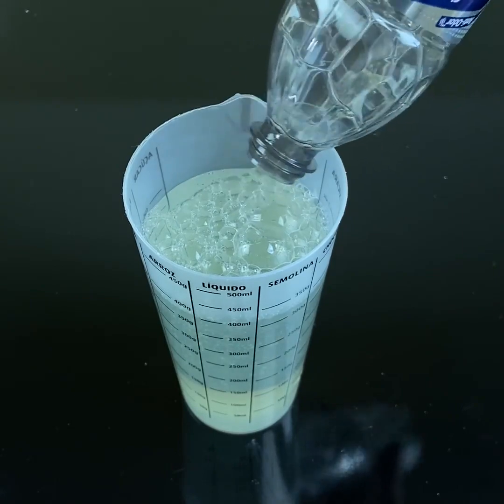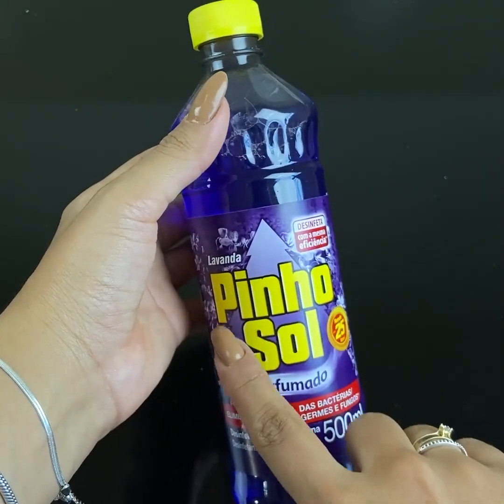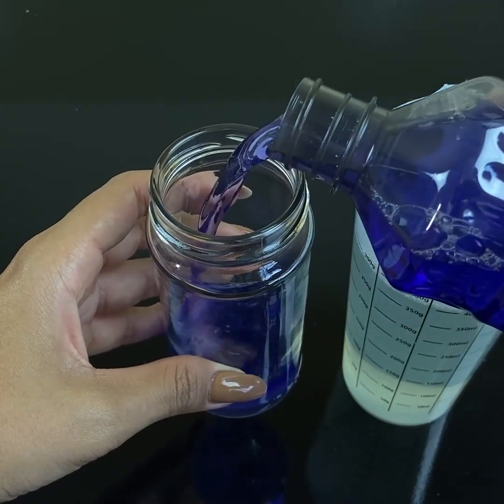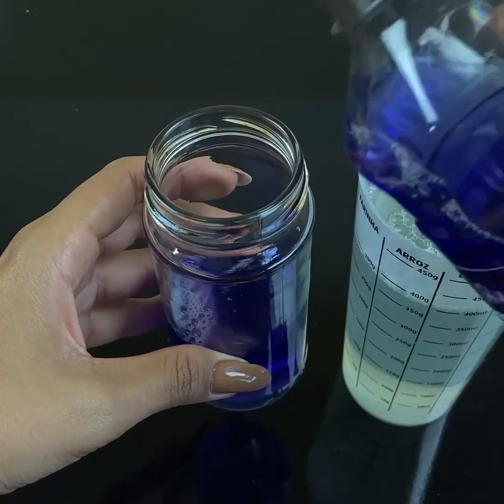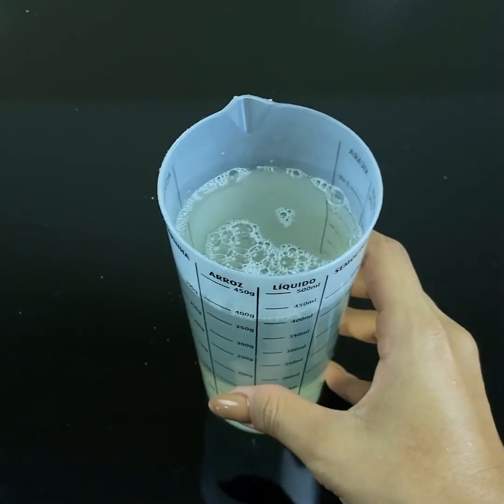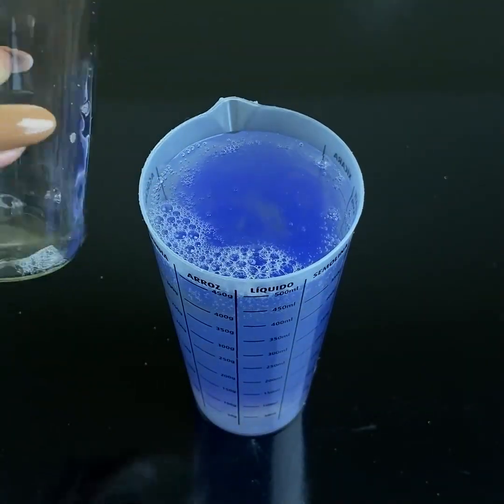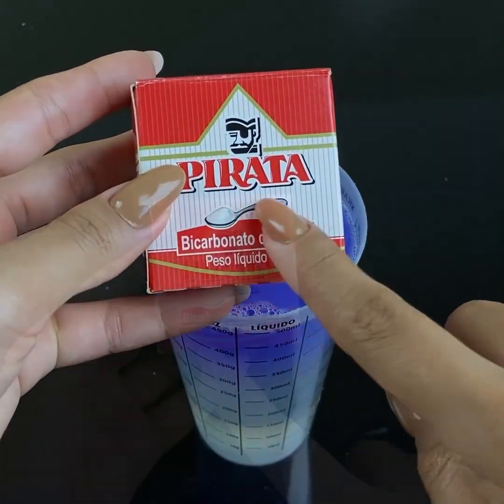Now we are going to add disinfectant — bathroom disinfectant. We will use more or less 100 ml of disinfectant. And let's put it here in this mix too. Finally, let's use this here: sodium bicarbonate.